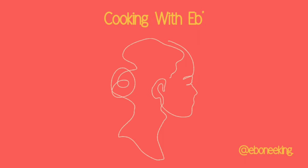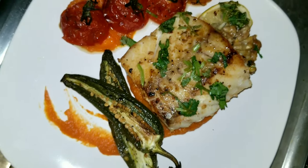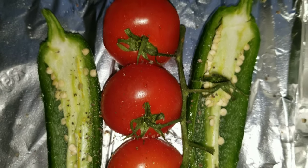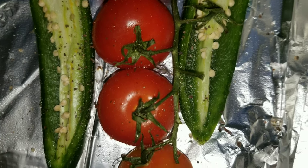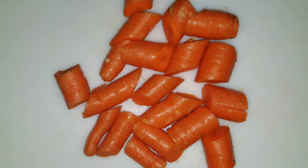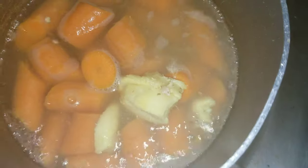You are watching Cooking with Ebb. Welcome back — today we are making Alaskan cod. Here we have some fine tomatoes and jalapeño. I have those in some foil and I'm going to get those going while I'm working on these carrots.